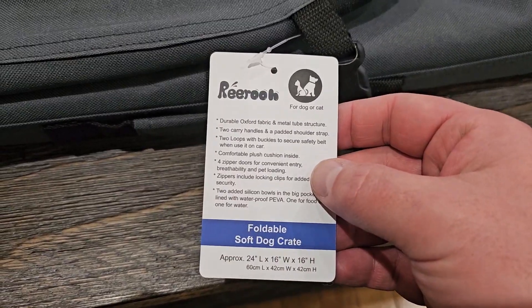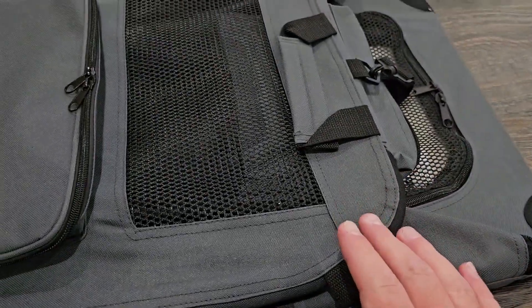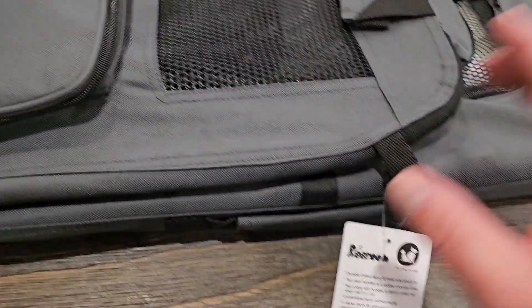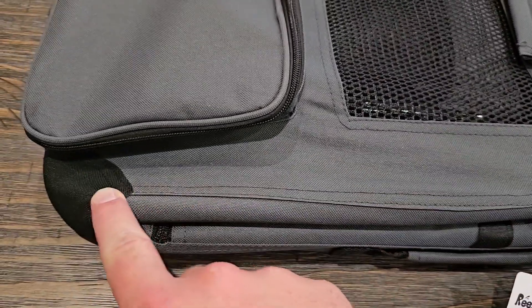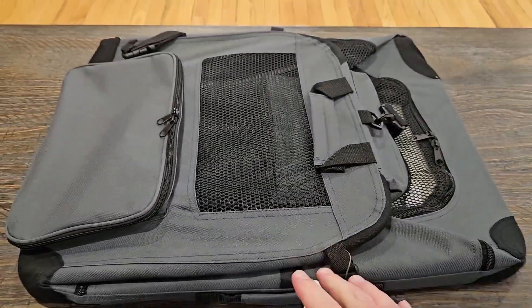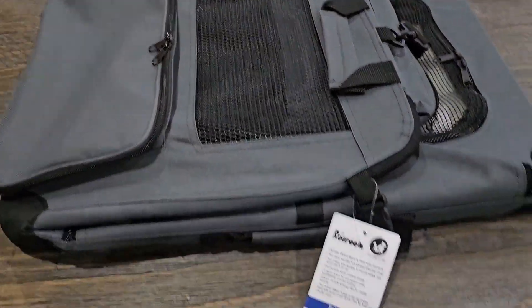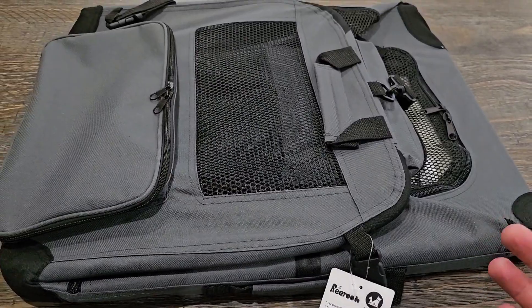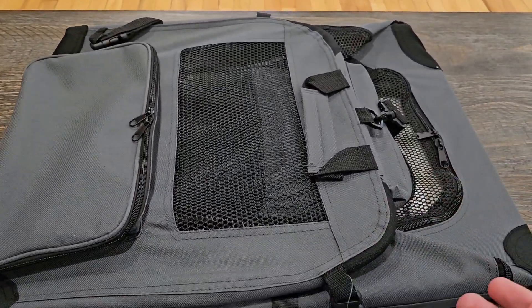You can see here it's a foldable soft dog crate. When I first got this out of the box, the one thing I noticed most — I was like, oh this is nice — is that it's got a metal frame all the way around it, so it's going to be really sturdy. It's not going to just fold over flat like most of these cloth carriers do, but it lays flat, so it's extremely sturdy yet very convenient.